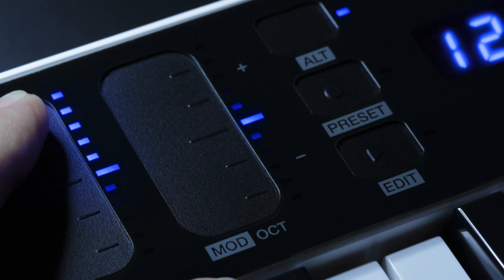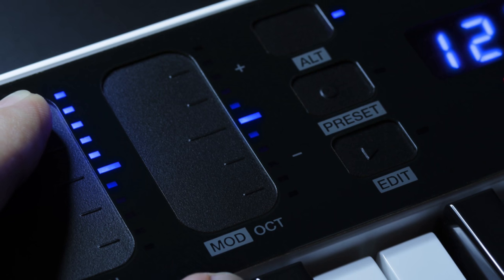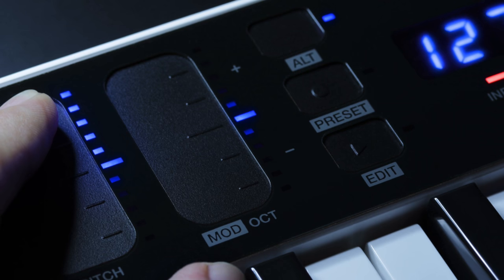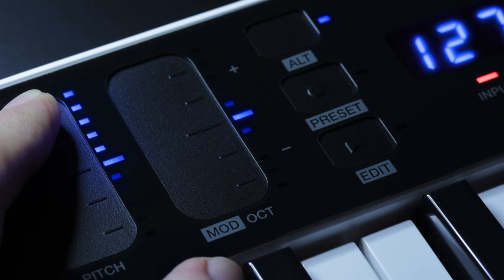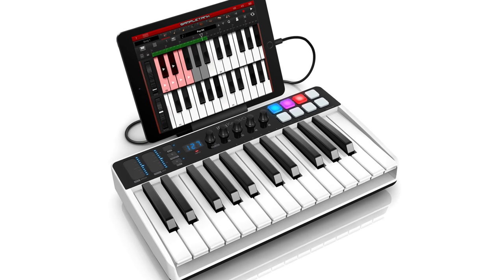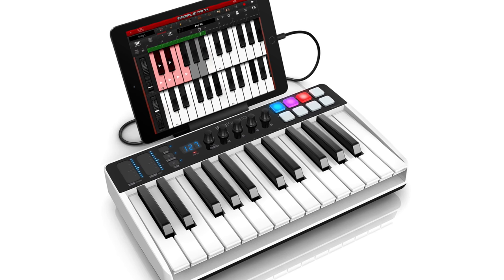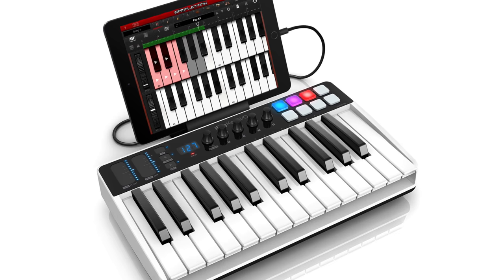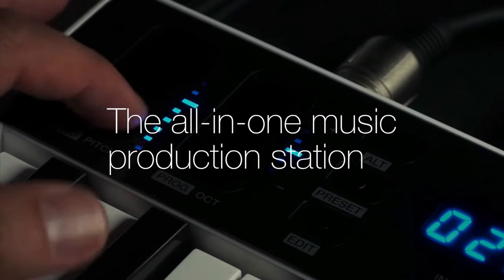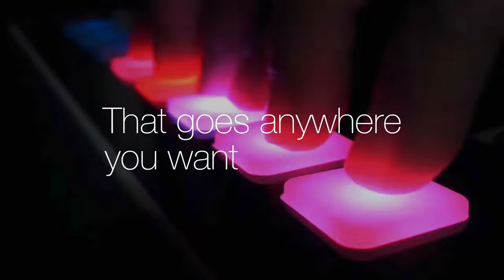IK Multimedia have a track record of producing excellently playable and flexible MIDI controllers for both macOS and iOS at affordable prices. Their latest piece of kit, the iRig Keys I.O., aims to be something more than just a plug-in and play keyboard, with IK Multimedia touting it as a total music production system in a controller.